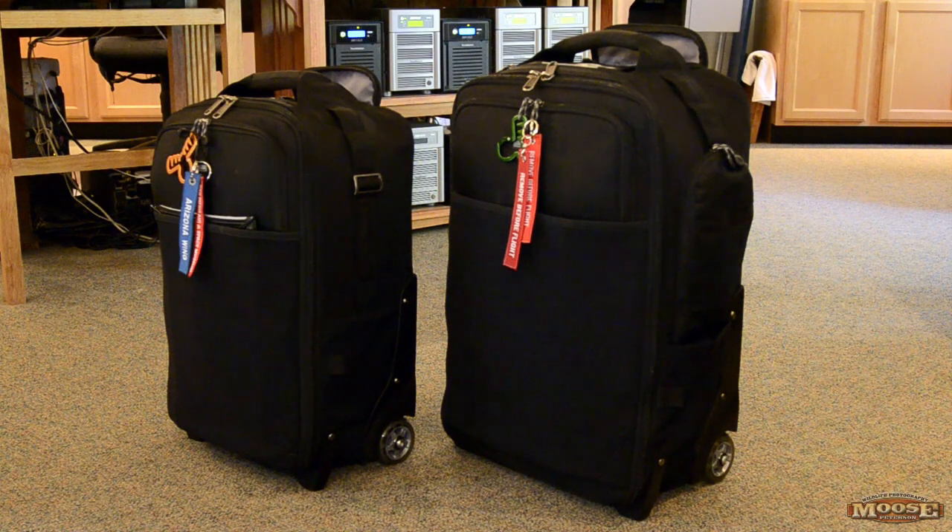Hey folks, I want to talk about a brand new bag I got — not really new to the industry, but it's new to me. That's the bag on the left: the Think Tank International Security version 2.0.